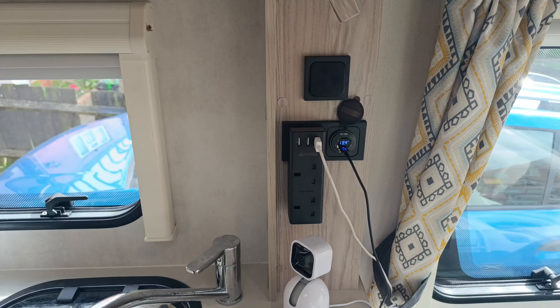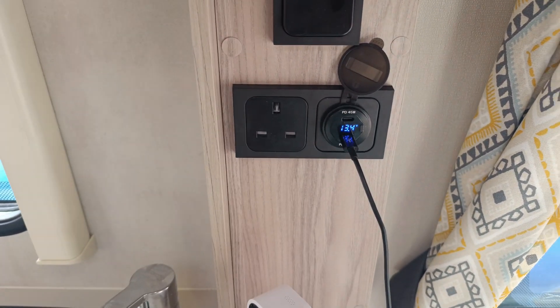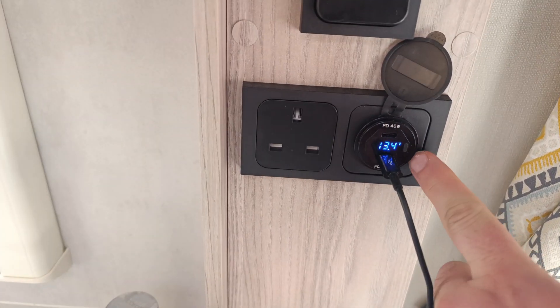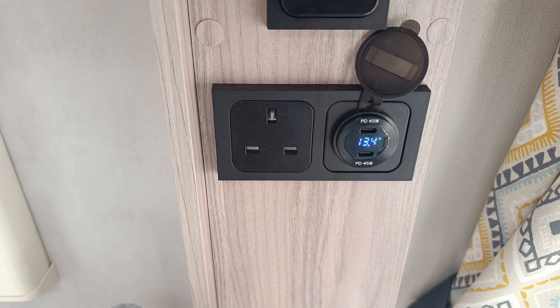The first modification we did in our Explorer 304 is to the electrics for when we were off-grid. If I flip the camera you will see we have taken out one of the 240 volt sockets and replaced it with USB. Here it is by the kitchen — there used to be two 240 volt sockets, and removing one and replacing it gives us two USB-C ports running straight from the battery.